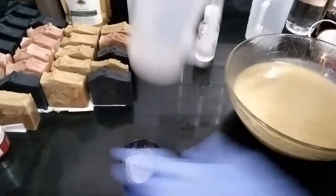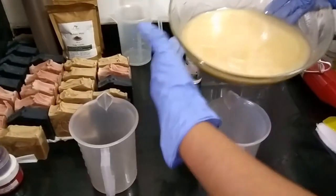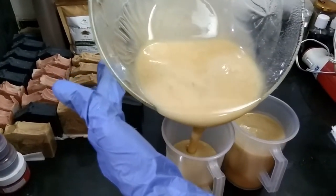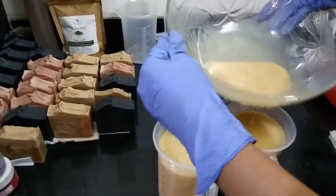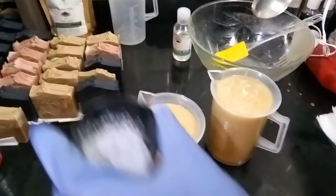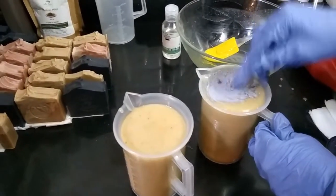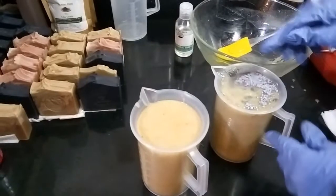Okay, so now I'll just pour this into two different containers. In one of the batches I will be adding my Cambrian blue clay. This Cambrian blue clay is very, very good — excellent for the skin to remove all impurities and give it a nice youthful look.